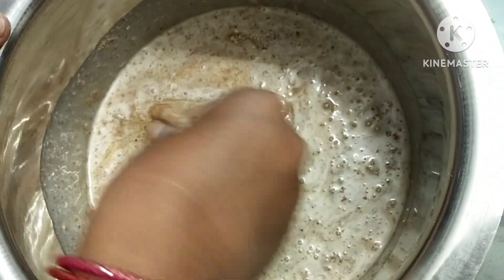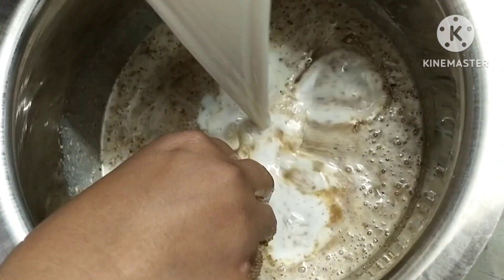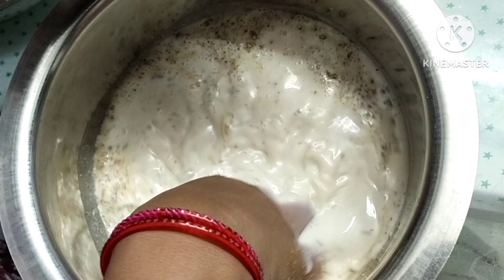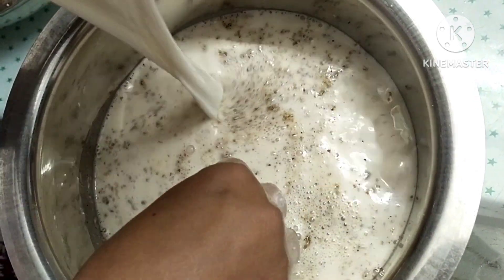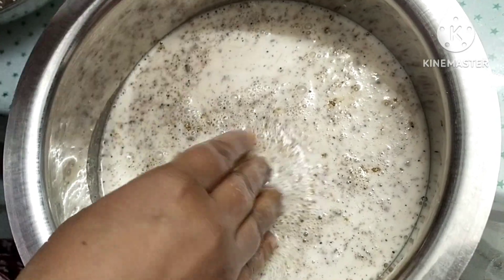Then we will mix it, and mix it again. When we use this technique, we will mandle it, and as we add it, we will work it and then mix it. This is a very easy process.